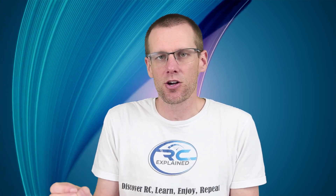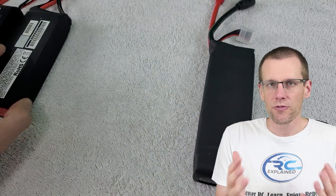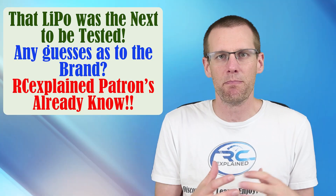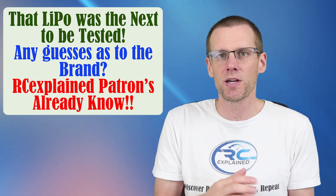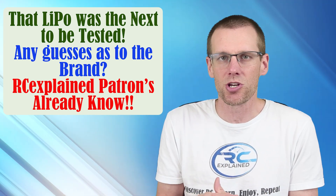The one component where I would get something better, if I had the budget, over the rest of my system would be the lithium polymer battery pack. There are a few reasons why I would select the lithium polymer battery pack as the best component to put that extra budget money towards: it is the foundation of your power system. All the power starts at the battery, and it's going to be your bottleneck to deliver all that power to the rest of your power system.